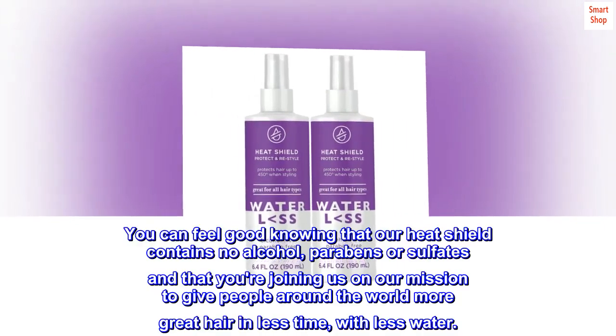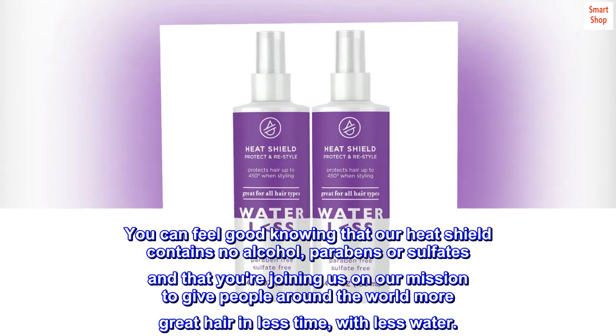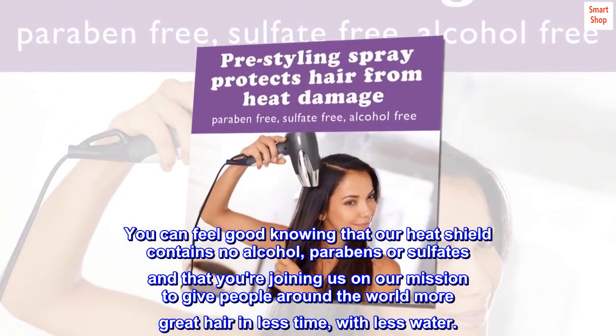You can feel good knowing that our heat shield contains no alcohol, parabens or sulfates, and that you're joining us on our mission to give people around the world more great hair in less time, with less water.